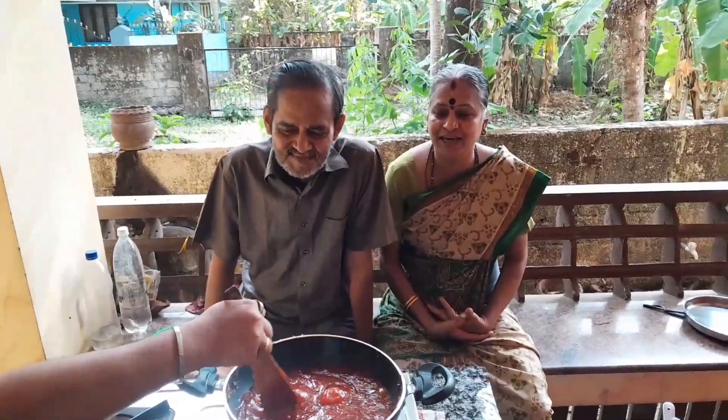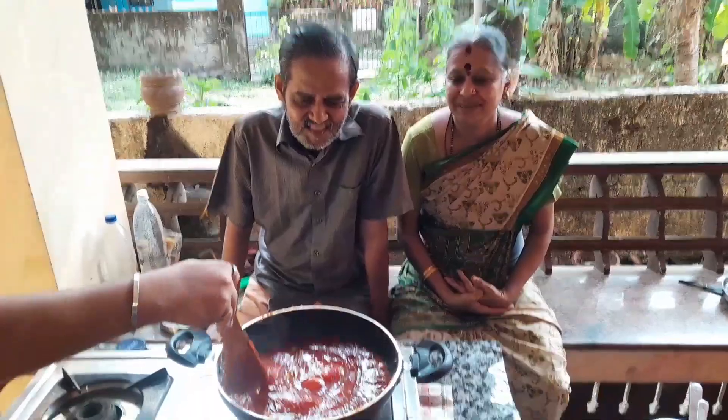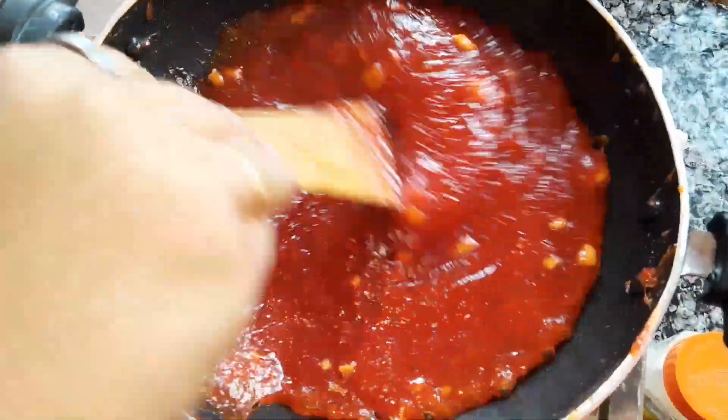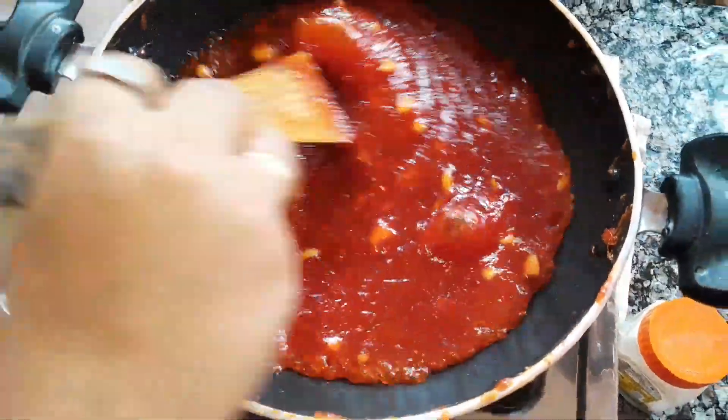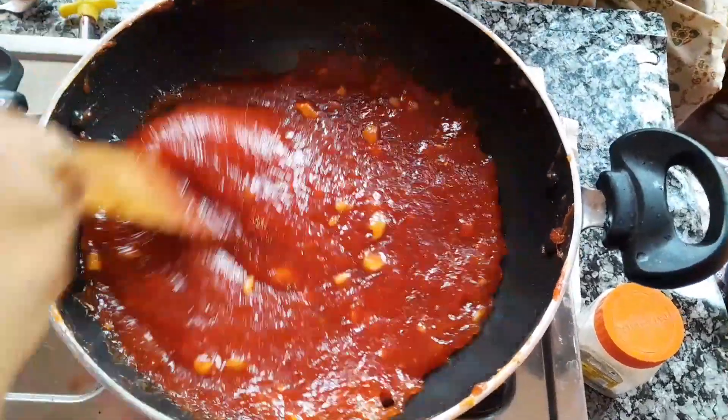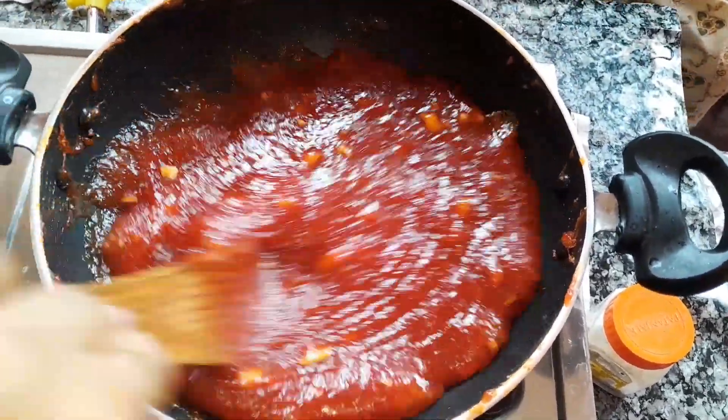I will come and eat this. This is how I can cook this. I will cook this. I will cook it. I have a real bread.